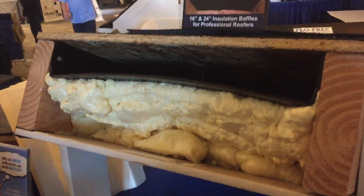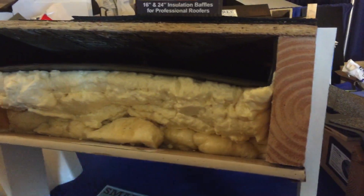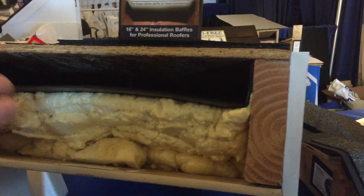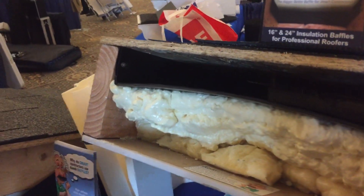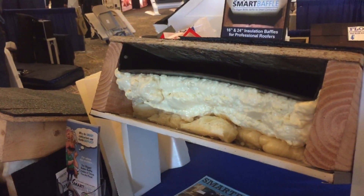So with the smart baffle, your main benefit is that it spans the full width of the rafter space. In addition to that, you're getting an extra inch of airspace here. So you have a full two-inch airspace, which is going to bypass any possible nail shanks, which can tend to rip or tear some of the styrofoam or thin plastic ones on the market.